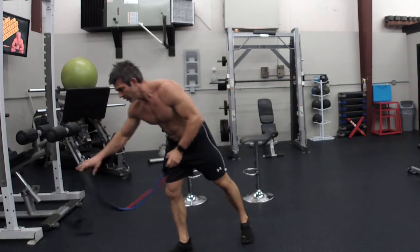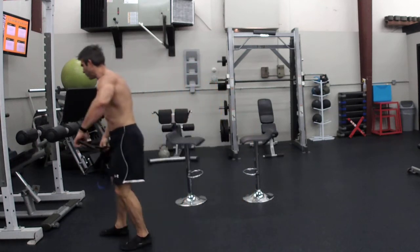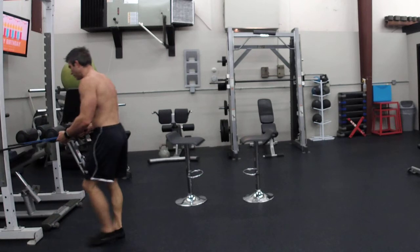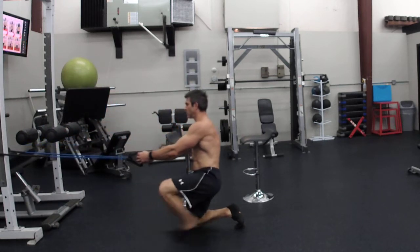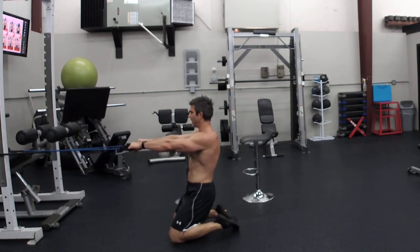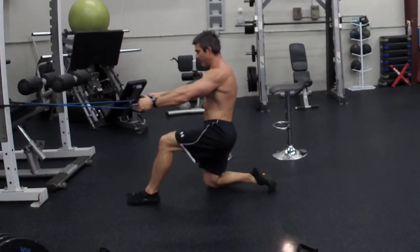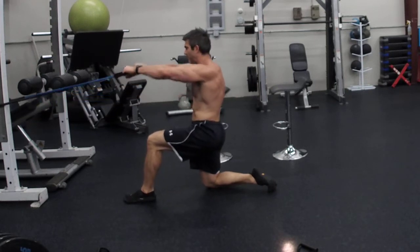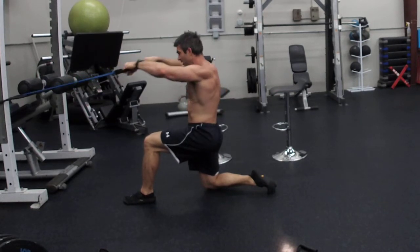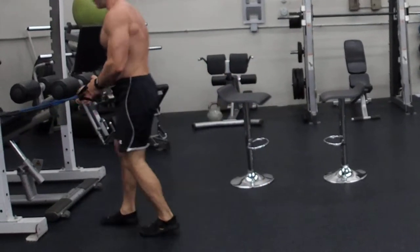Now we're going to hit your rhomboids with face pulls — post delts. Criss-cross the bands; grab opposites. If you have a tight band, put a foot forward to help keep stability so you don't fall forward. Pull up with elbows out, hands right beside your ear at eye level, keeping your elbows out.